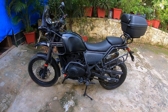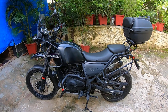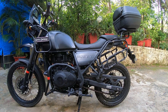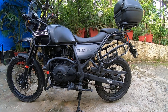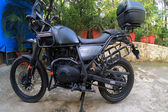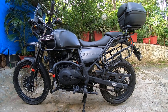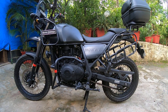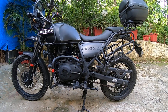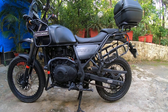This is my Himalayan BS3, a bike purchased from the first lot. Most of you might be aware of the issues the BS3 had. However, Royal Enfield has been very supportive in giving replacement parts and better quality latest bike parts to ensure we don't face any issues. The only major issue the Himalayan generally faces is the magnetic coil — otherwise I don't see a lot of issues cropping up in the BS3 after all the upgrades.